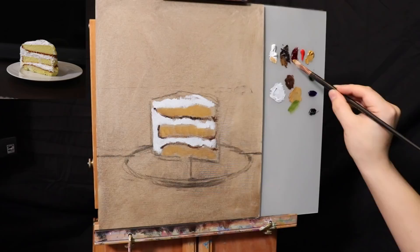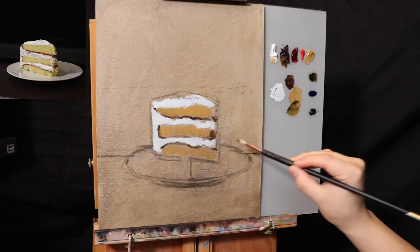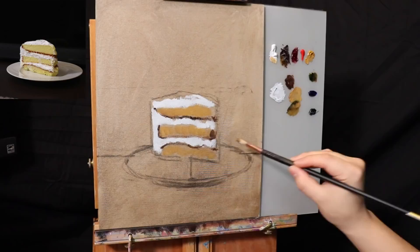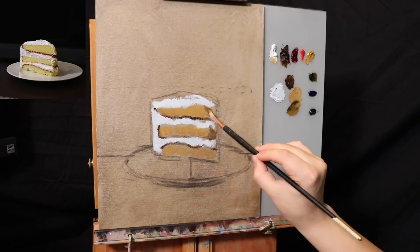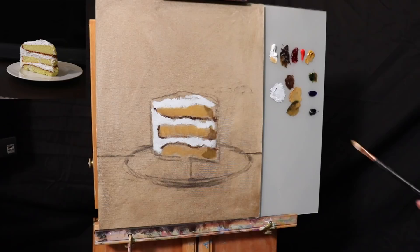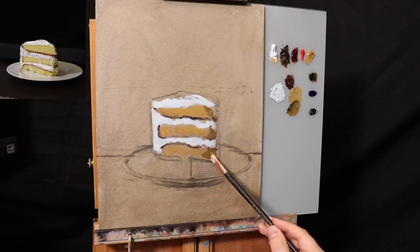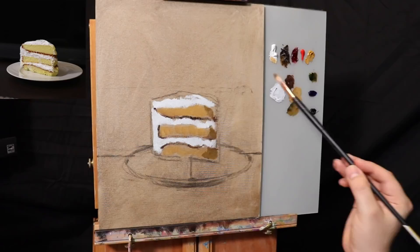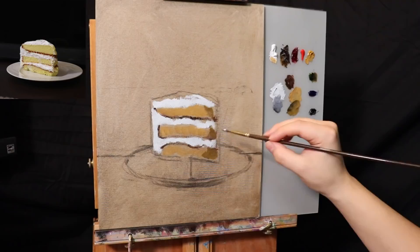I'm going to add a little sap green and some burnt umber to put in the shadow side. Notice you can create a lot of form very quickly — all you need is a little light and some shadow and you have form. That simple. I'm observing that the shadow looks a little more greenish. Yellowish colors in shadow oftentimes tend to look a little more green.